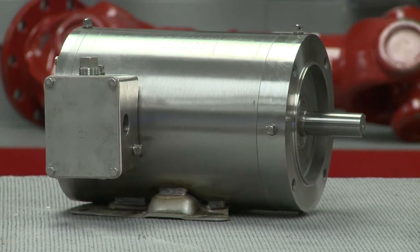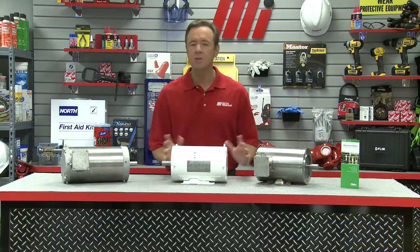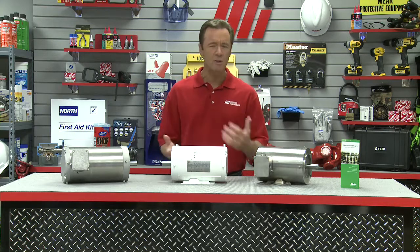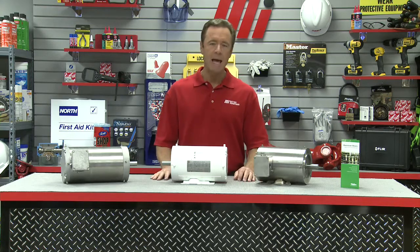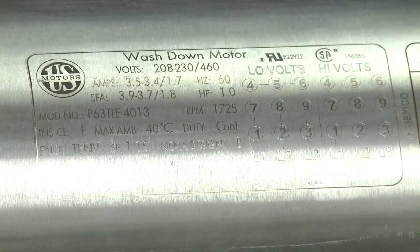Stainless steel wash-down motors are used in the harshest environments. They're constructed of all stainless steel components to help prevent rust and corrosion in frequent wash-down applications. The laser etched nameplate design provides a smooth finish to help avoid trapped contaminants.